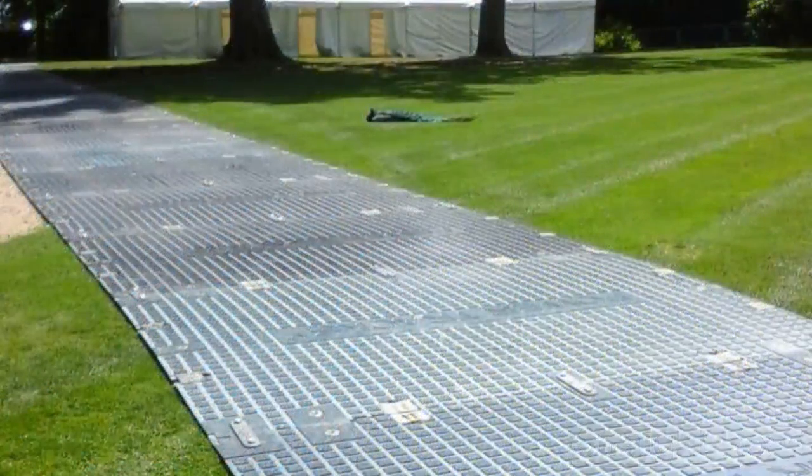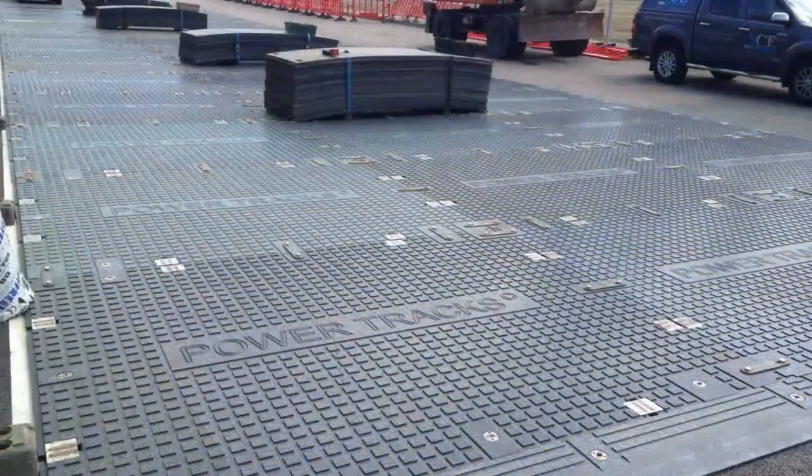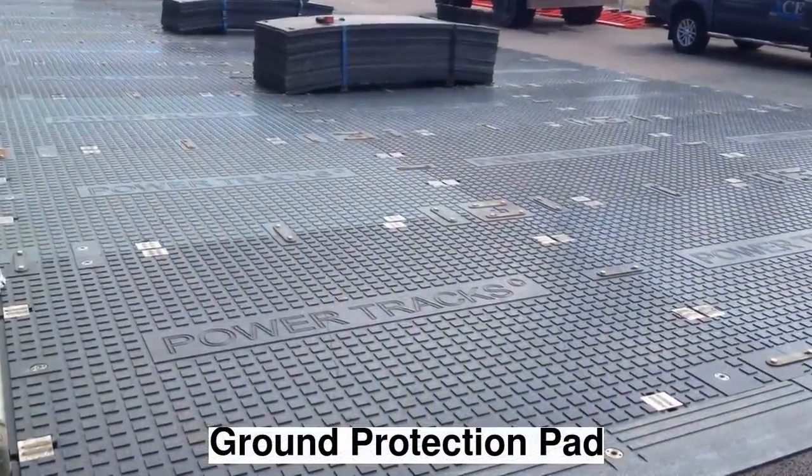Powertrax 40 can be configured into a straight roadway or into a pad for strong ground protection.